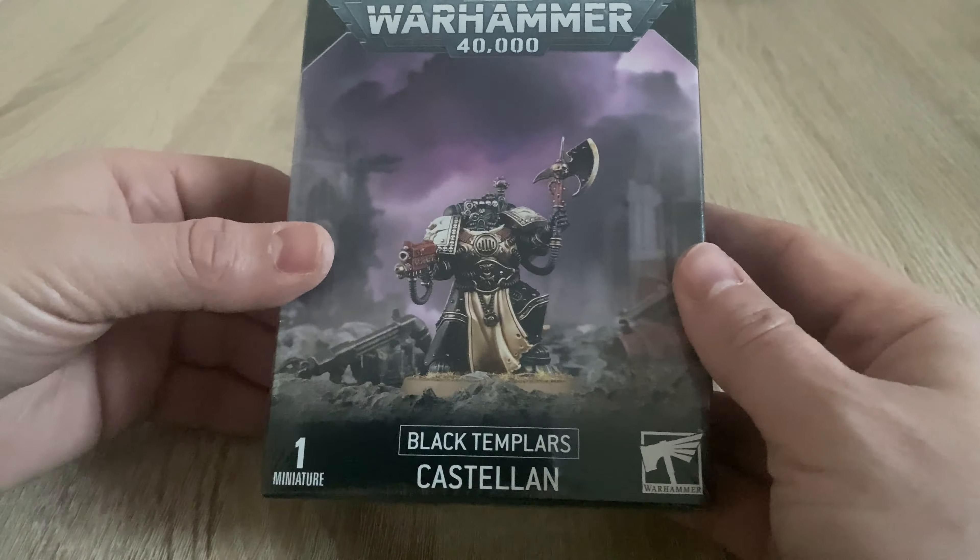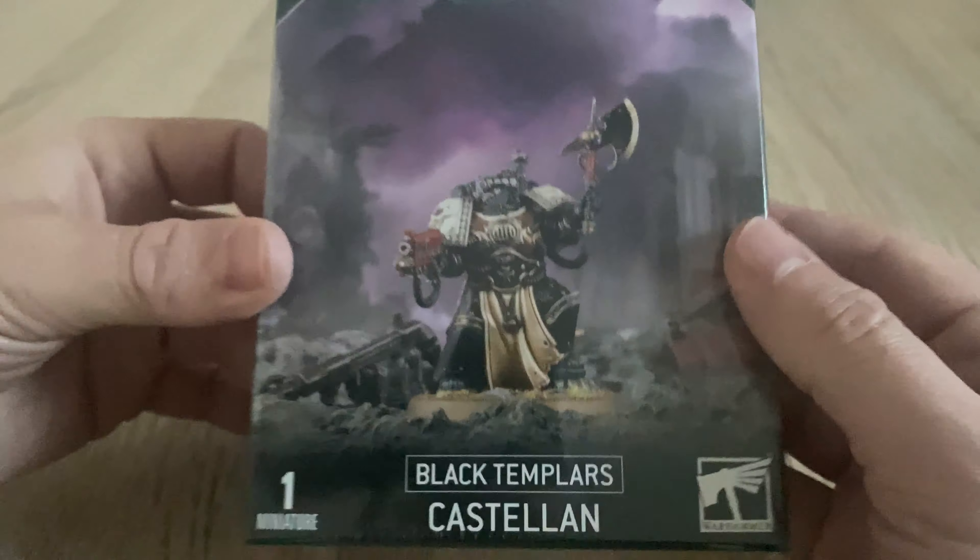Today we are moving forward to the era of Warhammer 40,000. This isn't a heresy video — well, not specifically — and that's because I've bought a brand new plastic Space Marine. We are looking today at none other than the Black Templars Castellan. And what a fine fellow that looks.